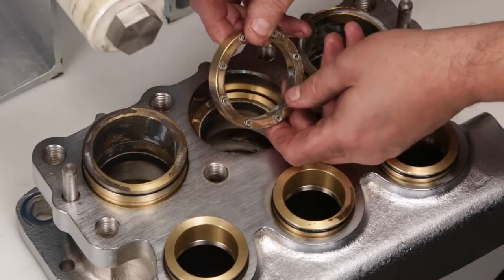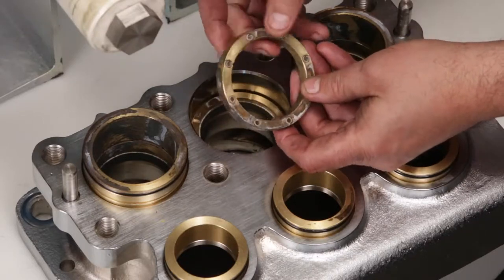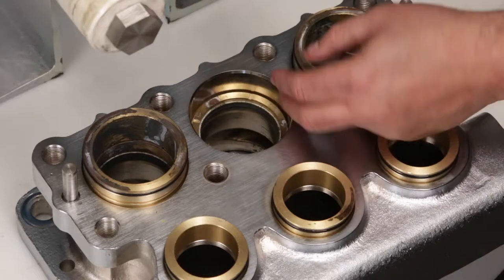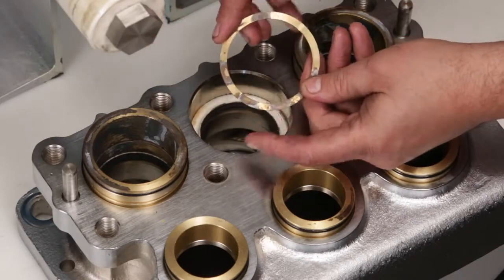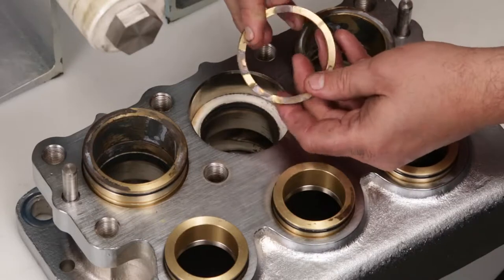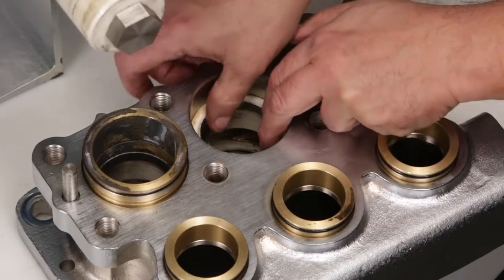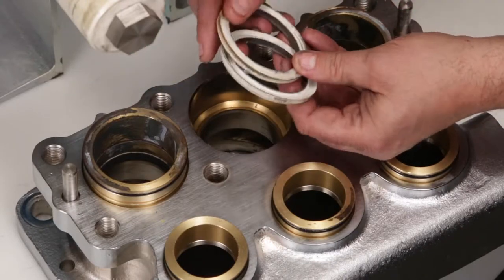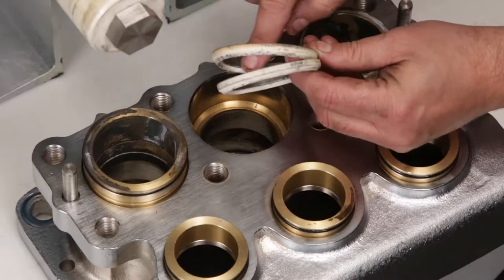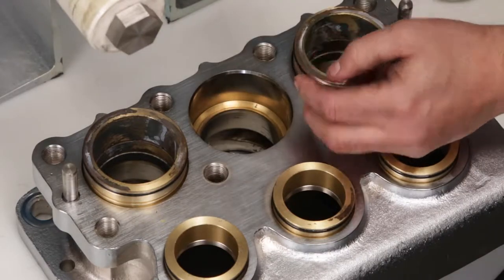Remove spacers with coil springs and inspect small coil springs for damage. Remove the male adapters and inspect for wear or damage. Remove the pair of V-packings and inspect for wear or damage on the inside surface as well as the outside. New V-packings are supplied in the seal kit.